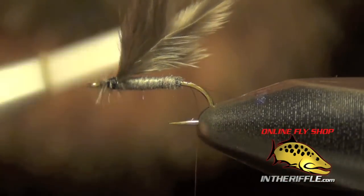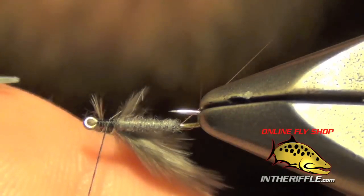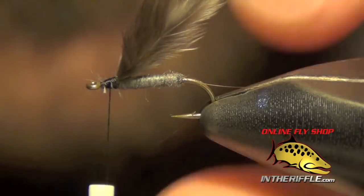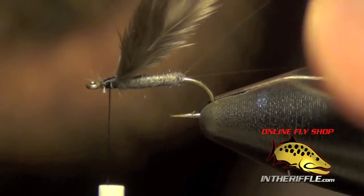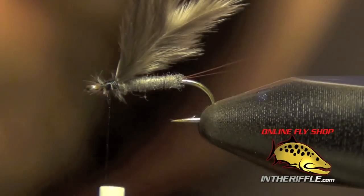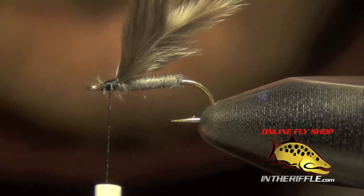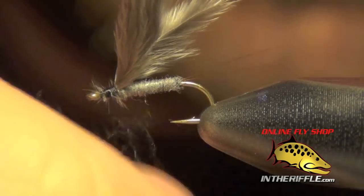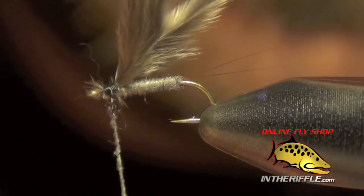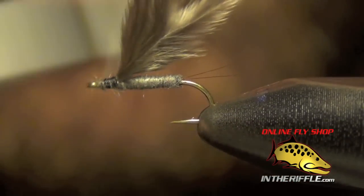And once you've got all these feathers kind of managed, we can dub the thorax. I'm going to use the same dubbing. You could also two-tone it — you could put in a black dubbing or something that's a different color. I'm going to use the same process here, dubbing a nice tight dubbing rope on our thread.